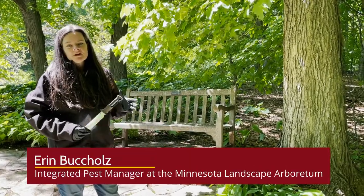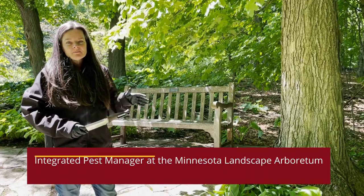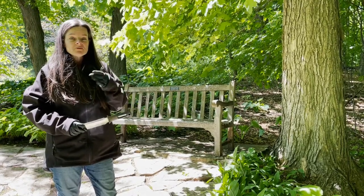My name is Erin Buchholz. I'm the Integrated Pest Management Specialist at the Minnesota Landscape Arboretum, and today I'm going to show you how to prevent the spread of jumping worms when you're trying to share plants from one place to another.